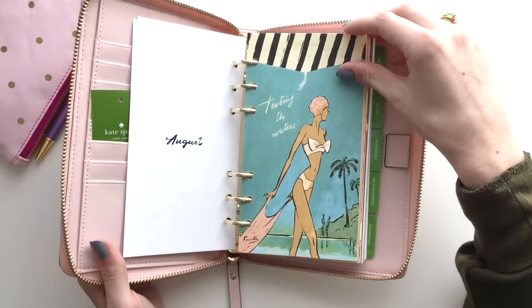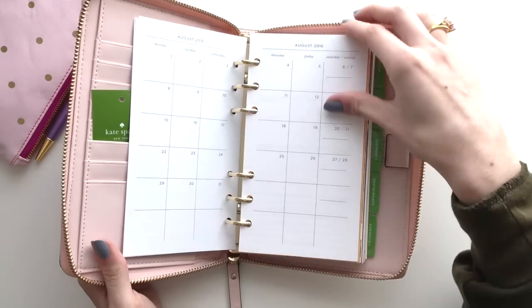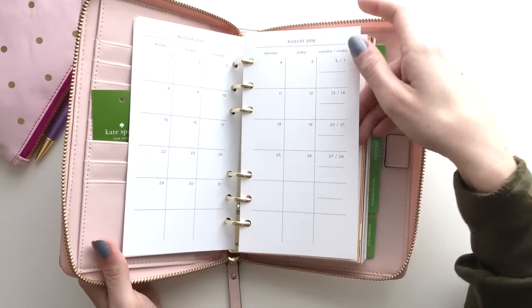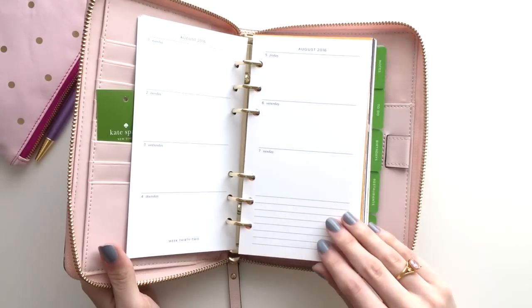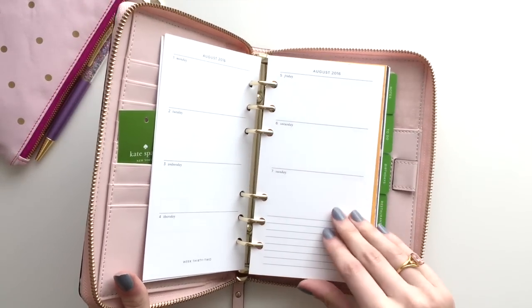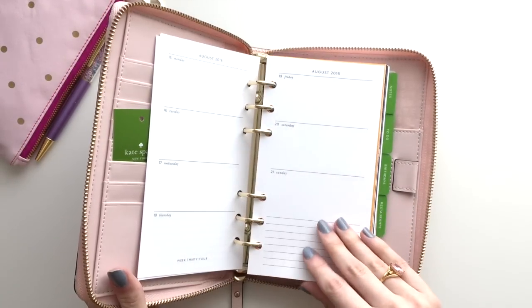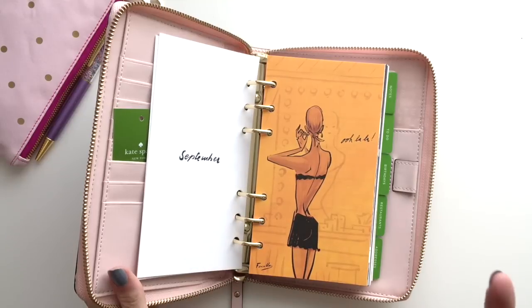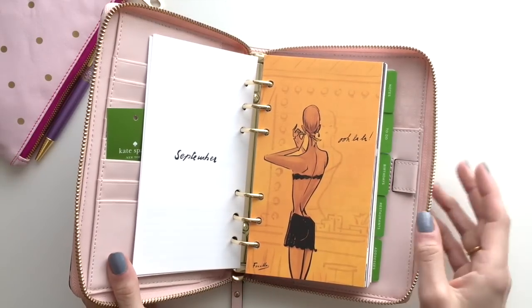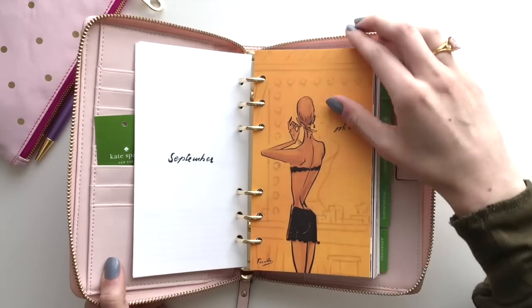These dividers are really pretty. I guess this probably starts in August of 2016. There's a monthly layout and I really love the simplicity of that, and then your weekly layout. I have inserts that I already am using, but this is definitely really pretty. I think this would be a great planner if you want to get into planning and you want a nice planner but you don't want to spend too much. It's really easy because you get the binder, you get the inserts, and you're kind of ready to go.